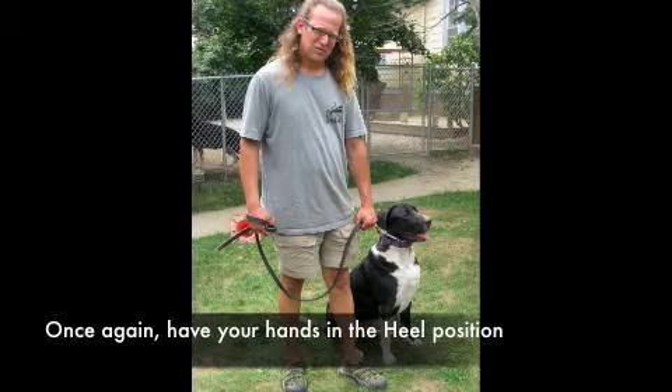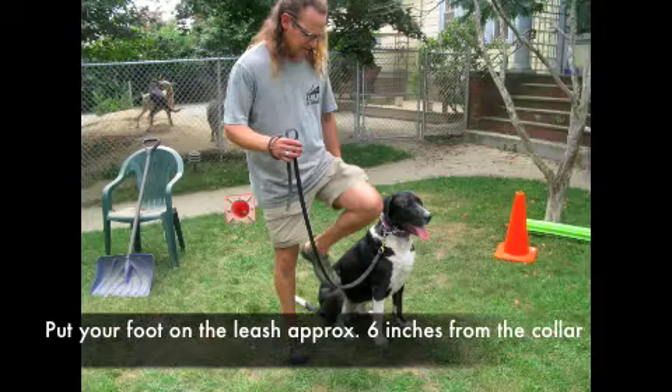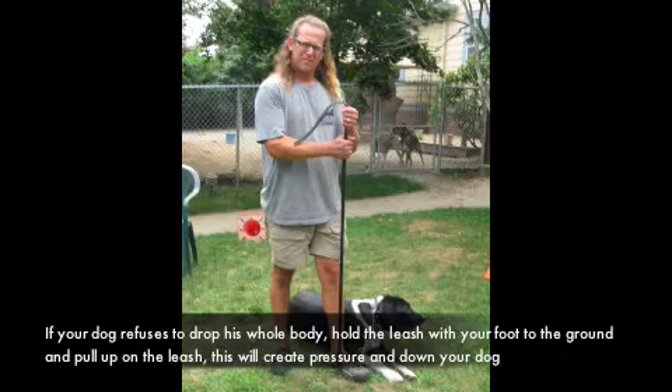Another method I really like is using your foot to down your dog. You're going to have your dog in the heel position sitting down on your left-hand side. You will drop your hand on the left side so the leash falls out creating a U with the leash. You will then pick up your left leg and step down on the leash so the pressure of the leash will drive your dog into the down position. It's very important that you leave your foot on the ground — if you lift your foot up and the dog is not yet down, your dog will pop back up. You can also use the leash as a lever: with your foot on the ground, pull the leash up and this will bring your dog's head down, which the body will then follow to the ground.